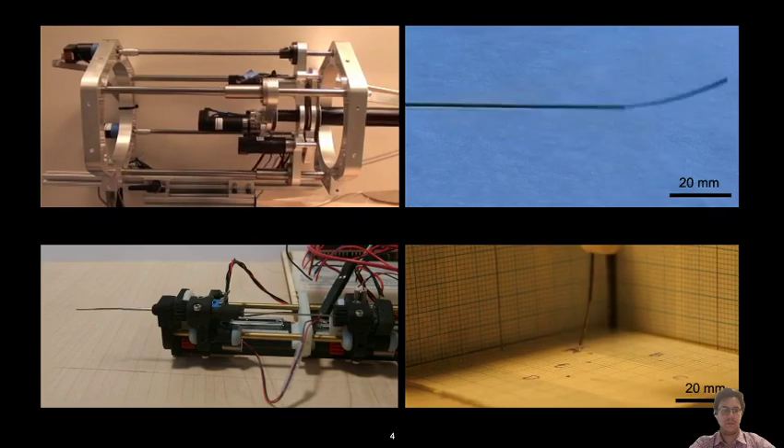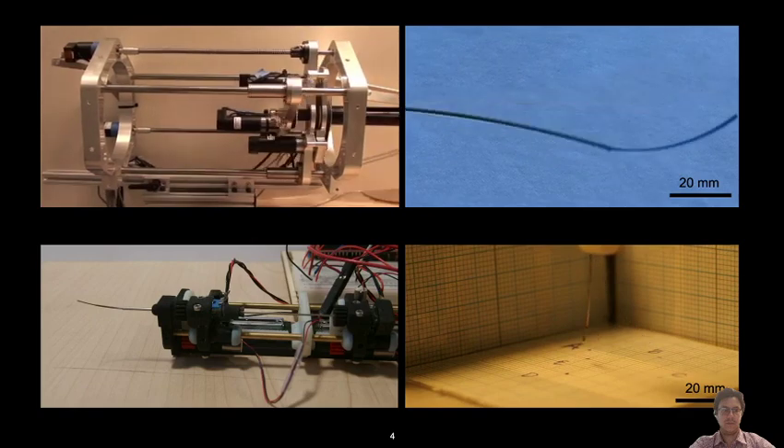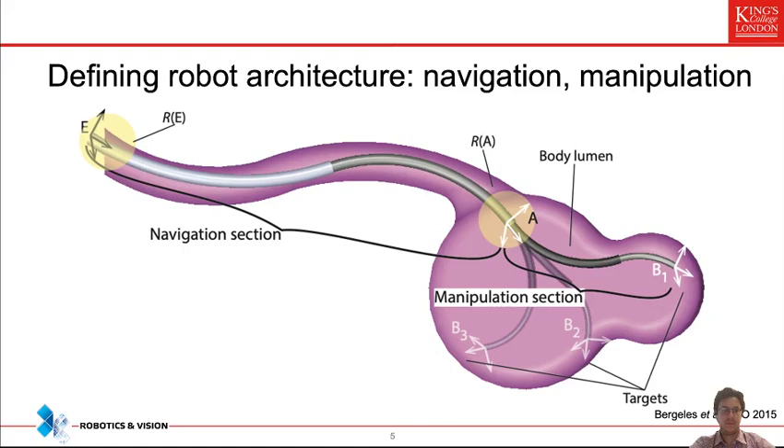The question then is how to design our robotic system to carry out optic nerve sheath fenestration. We split the design into two parts: first, a navigation section that coarsely takes the robot to the surgical location, and second, a manipulation section that optimizes tube parameters — lengths, curvatures, and stiffnesses — to carry out the surgical task. That task is in our case fenestration, but it could also be drug delivery or surgery requiring optimization for orientation, position, or the full pose of the robot.